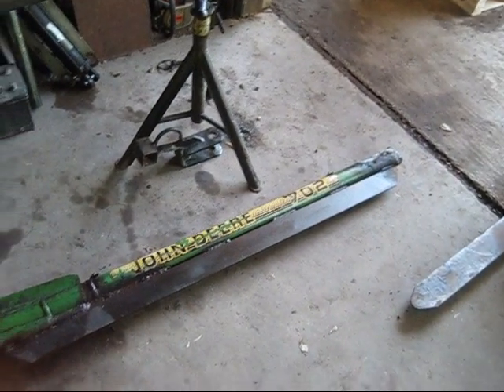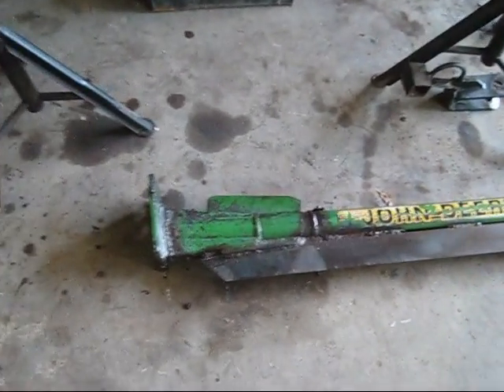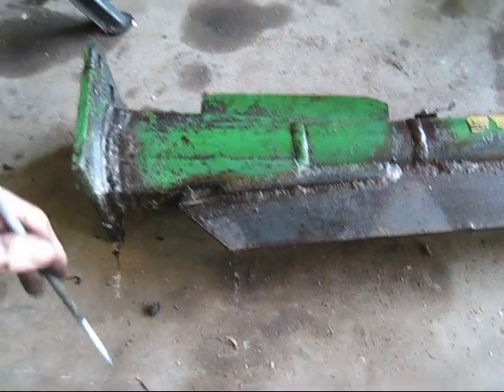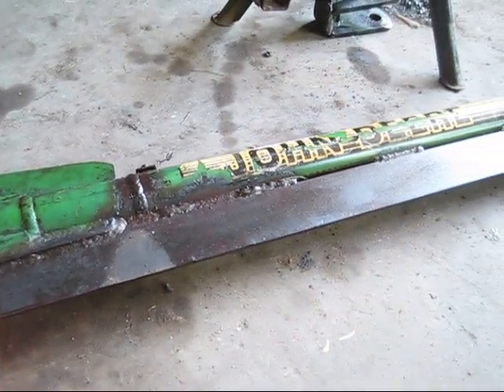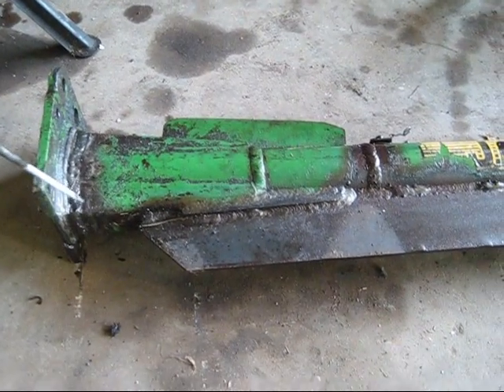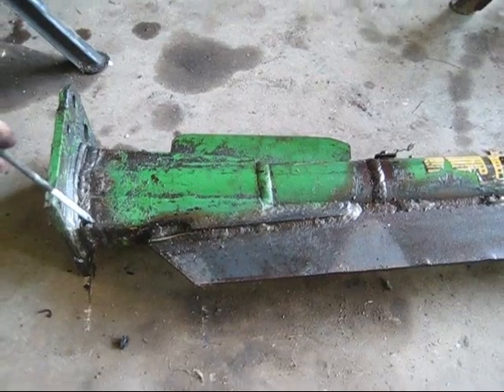Hey guys, welcome back. Got an interesting project going on here. I'm going to show y'all some failures in engineering. Now I don't claim to be an engineer or anything like that — I'm just some redneck who lives in the woods — but I can tell when something's working and when something's not.